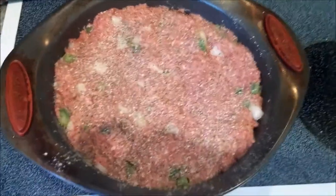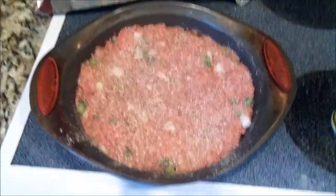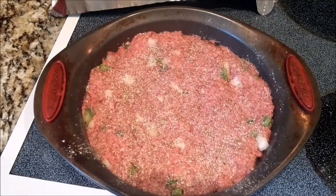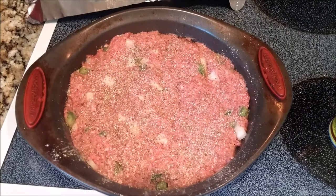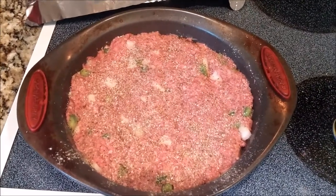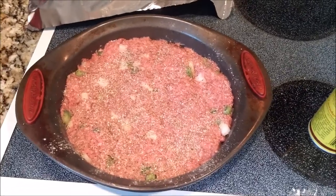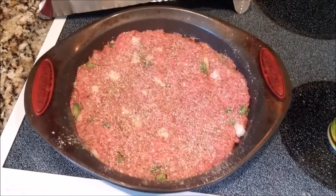A tip when making your meatloaf, ladies: when you're mixing the meat, that stuff is cold. A good trick I do before I make a meatloaf — I always take my ground beef out of the refrigerator at least an hour ahead of time. That way it can warm up a little bit, so it's not as cold to mix when you go in with your hands. So if the coldness bothers your hands, try taking your ground beef out of the refrigerator an hour prior.